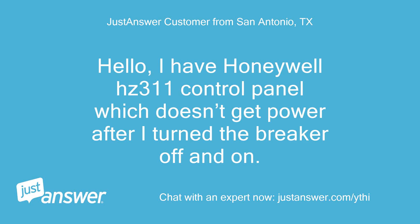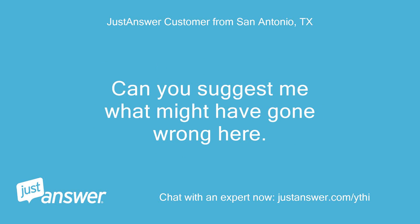Hello, I have a Honeywell HC-311 control panel which doesn't get power after I turn the breaker off and on. Can you suggest what might have gone wrong here? Thanks.